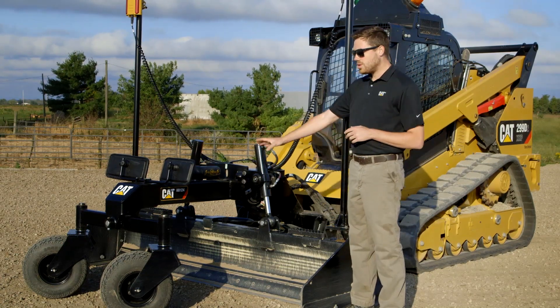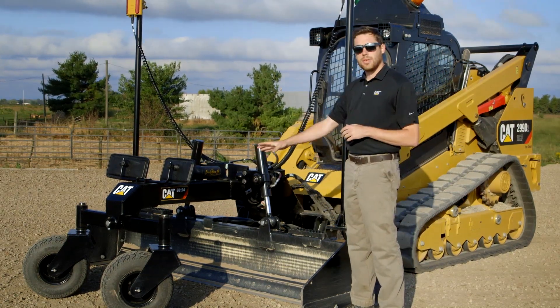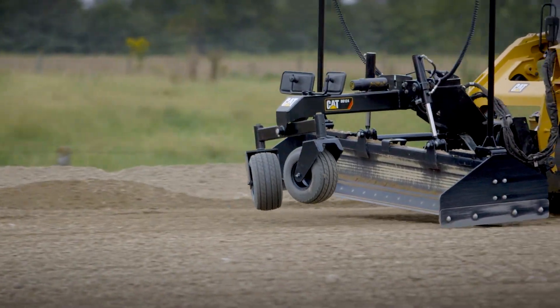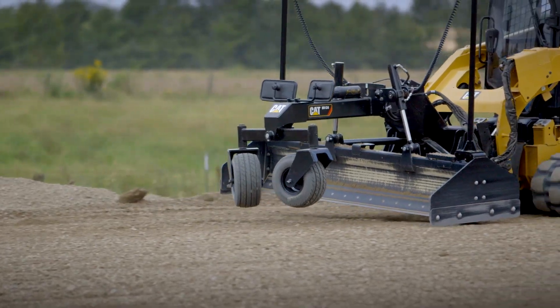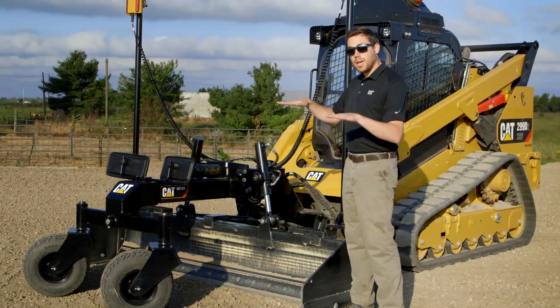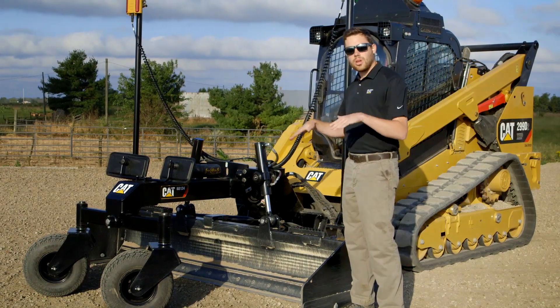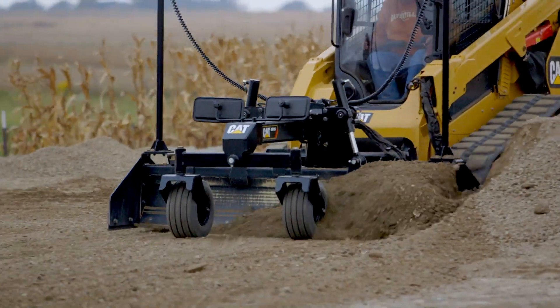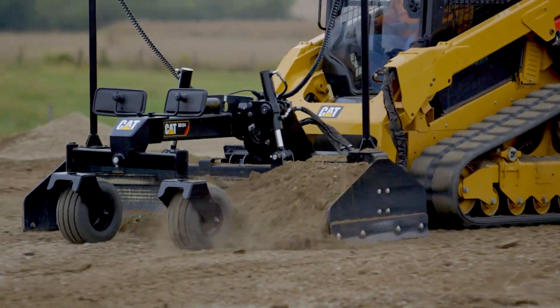Out front you've got two wheels. These wheels have an integrated caster that allows them to rotate 360 degrees, but also are on an independent axle. As those wheels are lifted up off the ground or maybe on a bank surface, they will find their level and allow you to create a stable surface in order to push that blade and achieve that grade that you're trying to hit.